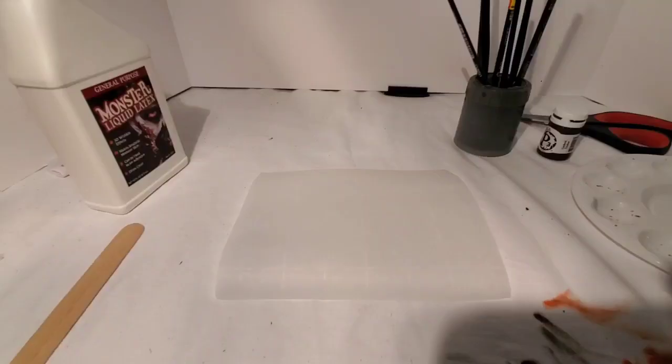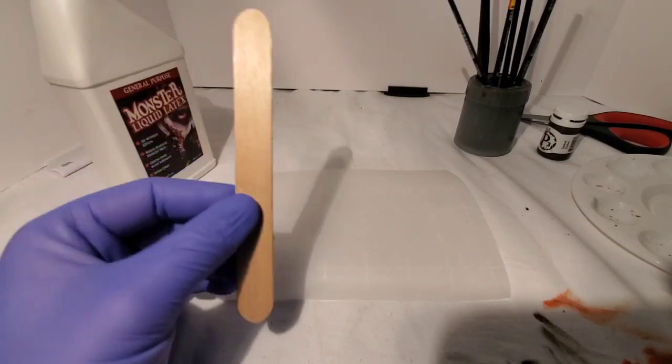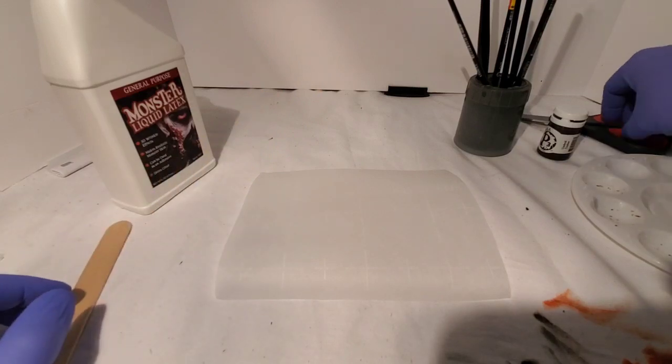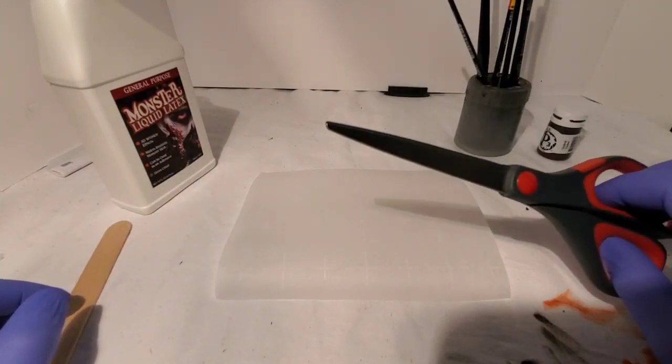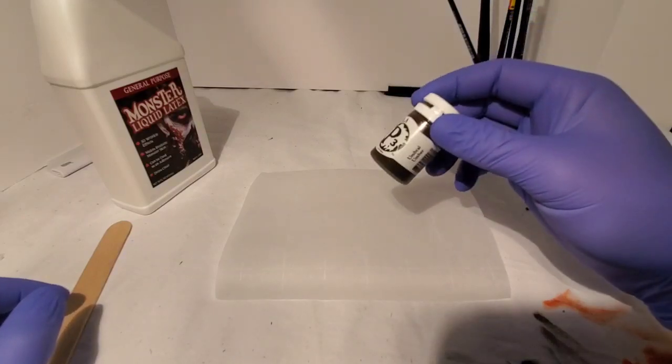Alright, let's get started. So to make your latex maggots, all you'll need is a little bit of liquid latex, a popsicle stick, a pair of scissors, and some dark brown paint.